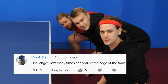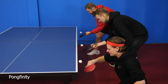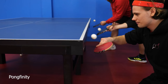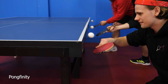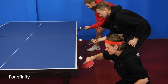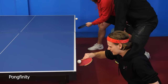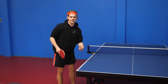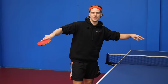The one who drops out last wins. Ready, set, go! This is intense. The idea is to get one bounce then pass it over, then two bounces then pass it over, and so on until you miss.